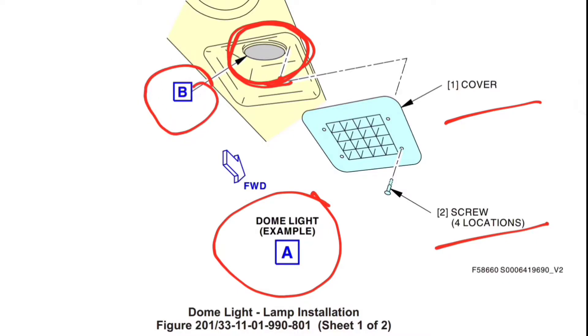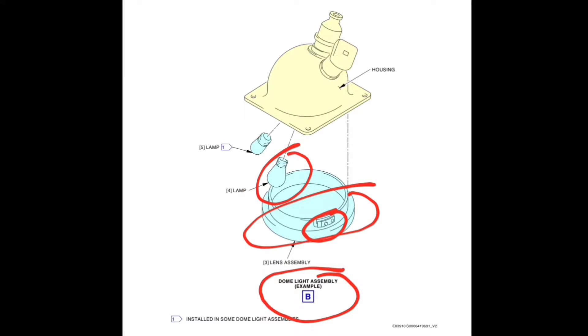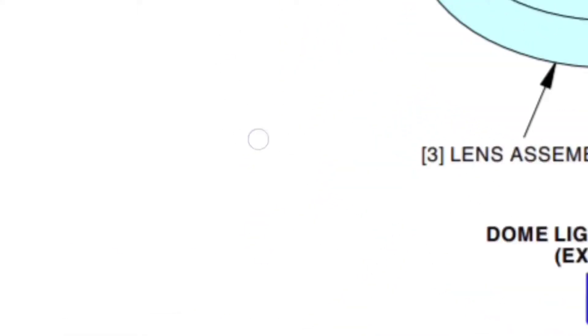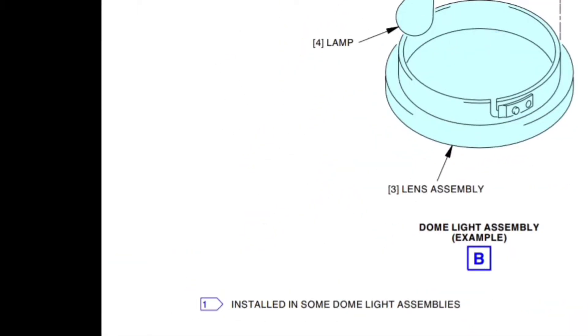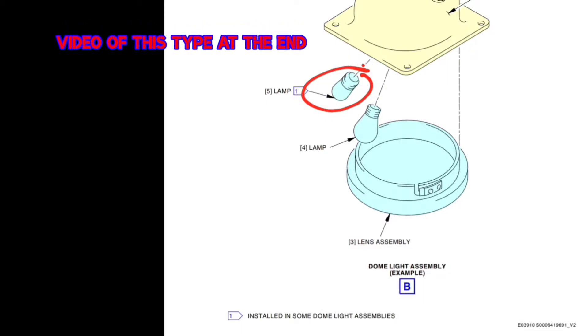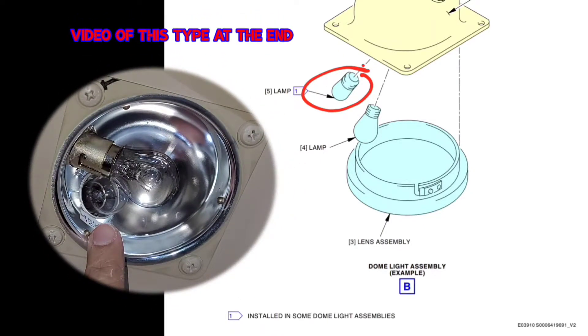For the exploded view of this area we go to Figure B. Here in Figure B you can see the lens cover with bayonet connection, one dome light filament, another dome light filament, and the housing. There is a number '1' shown here — it means there is a note associated with this filament. The note says 'installed in some dome light assembly only,' meaning this filament will not be present in all assemblies.